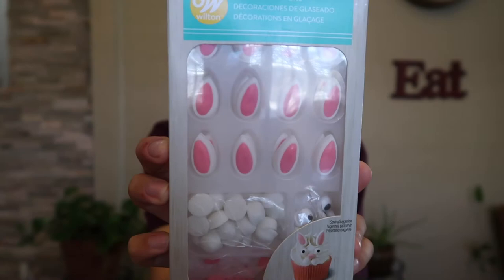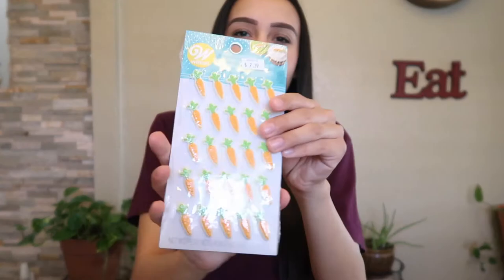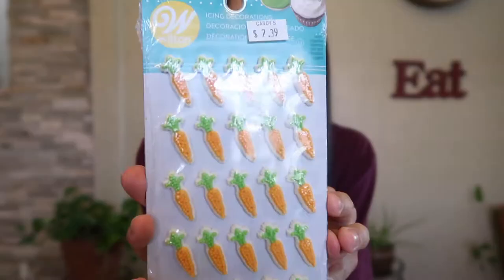You should be fine buying one bag — you might even be able to do it with half a bag. I bought these little decorations; I originally found them at Walmart but also at my local cake shop. There are little bunny ears with a nose and eyes. I also found little carrots at Walmart and my local baking shop.